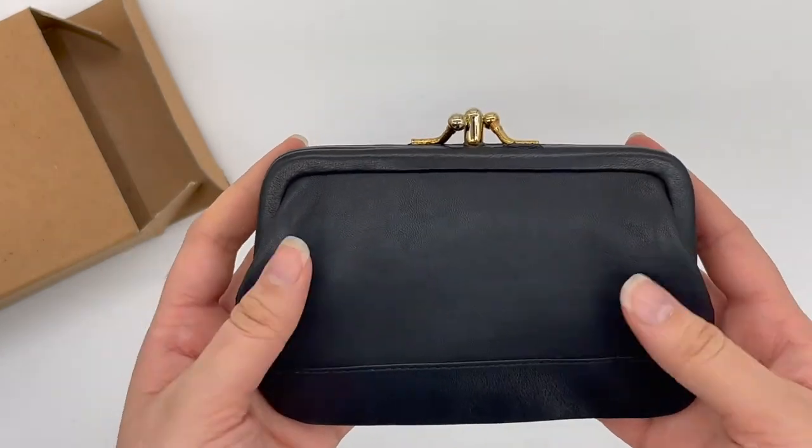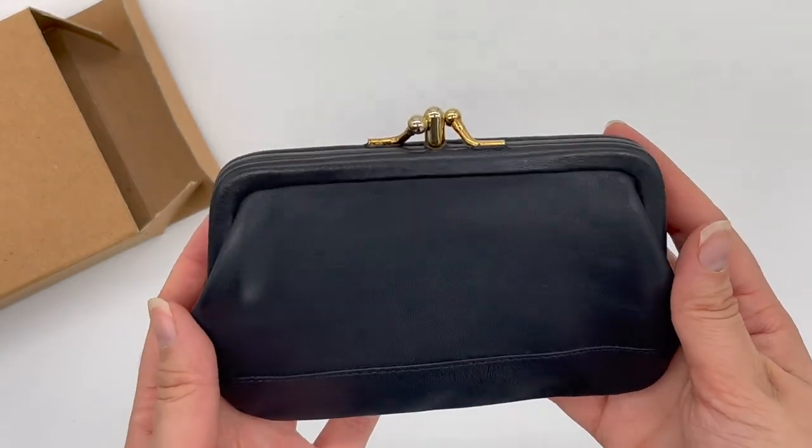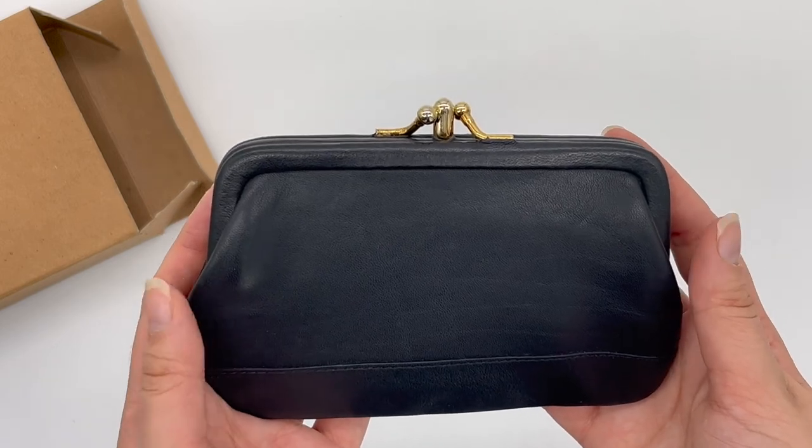Definitely a little collector's gem. I will of course link it below in the Etsy shop if you wanted to look at it. Otherwise, thanks for watching and I'll see you guys next time.